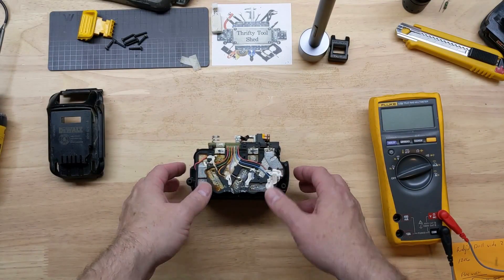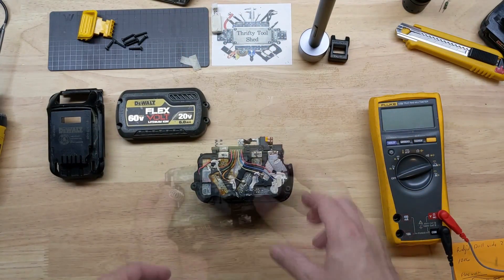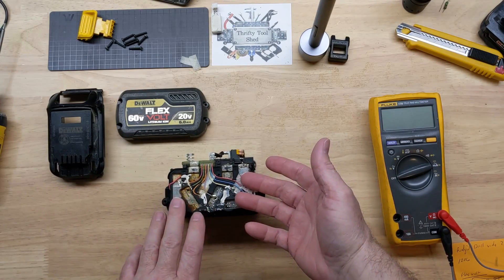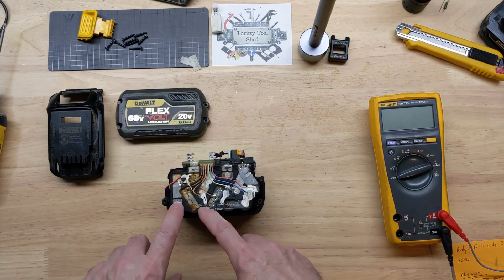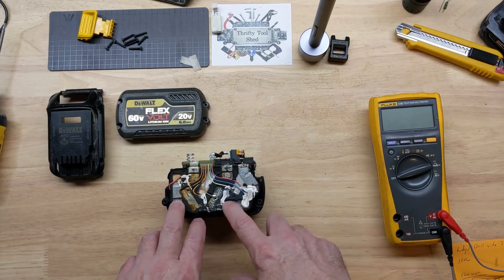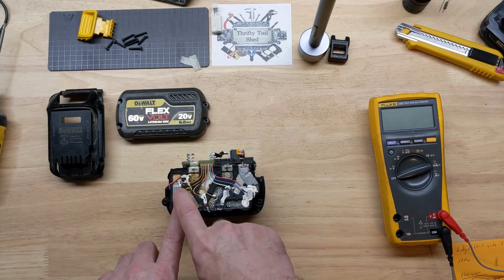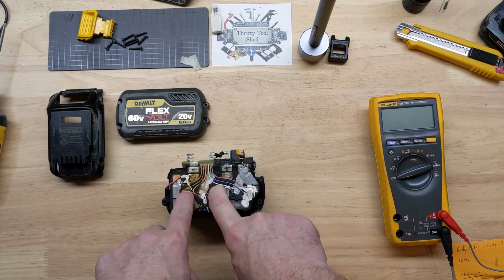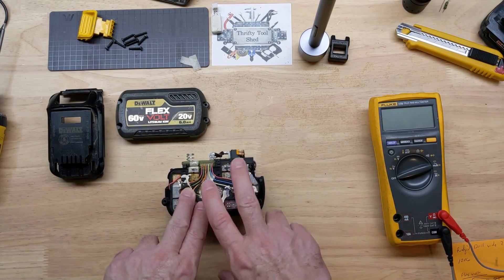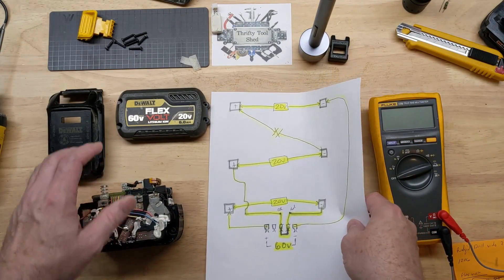In a previous video we took a look inside this DeWalt FlexVolt lithium-ion battery pack and talked about how it works. Today we're going to see if we can repair the pack. I'm going to start off by taking a lot of the nickel strips loose so we can get to the cells for better testing, as well as being able to remove the one we know is bad and one that has dropped off since we last charged the pack.